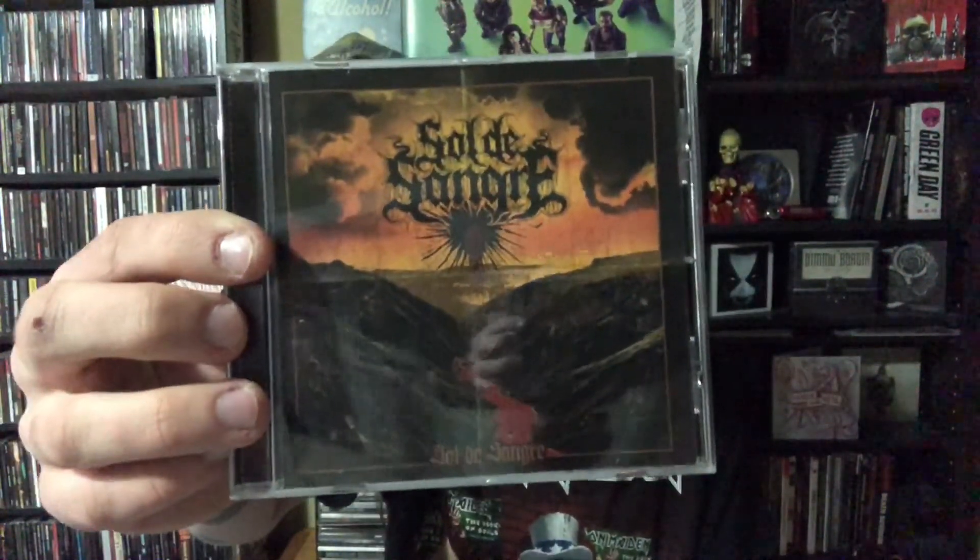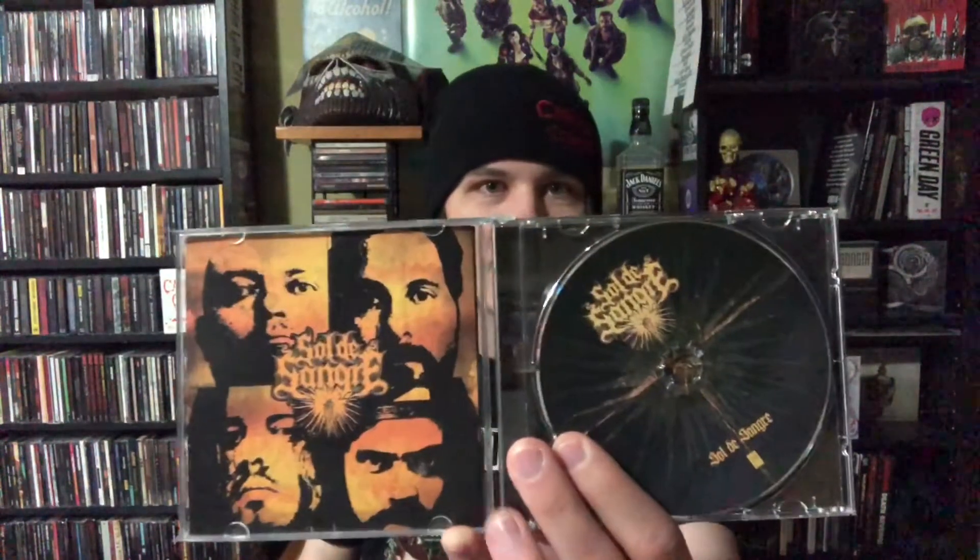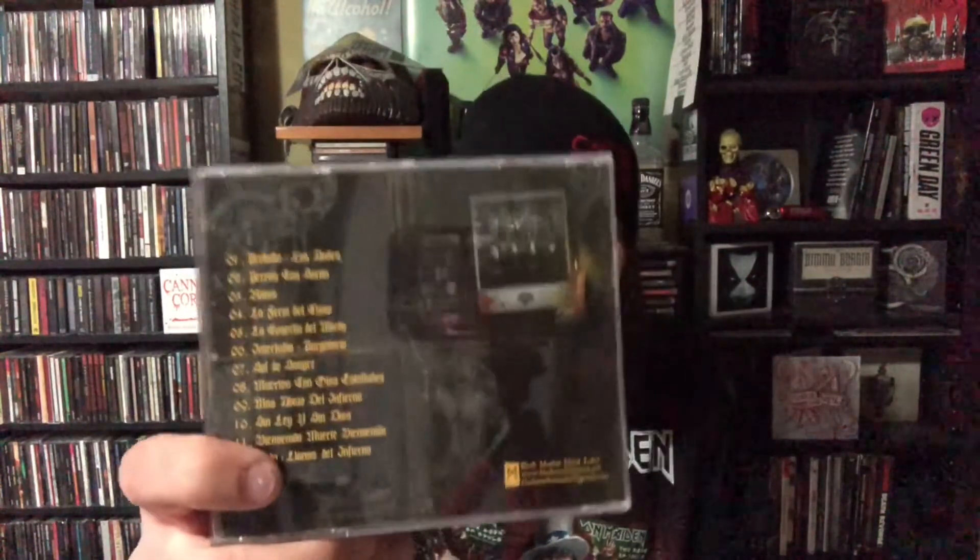Next up is Sol de Sangre, which is self-titled. I don't know exactly where these guys are from, but I'm going to assume somewhere in Central or South America or Spain, because all the lyrics and the song titles are in Spanish. This is some death metal with a bit of Latin influence, and it really complements very well. This is on the Black Market Metal label, and when I saw that, I knew I was probably going to get some really good music.